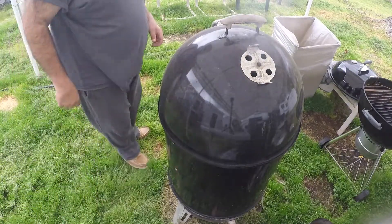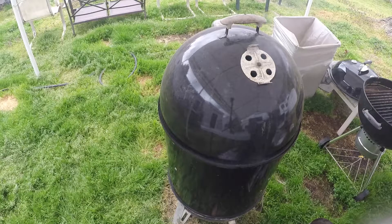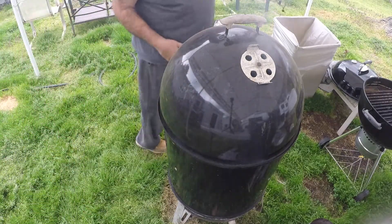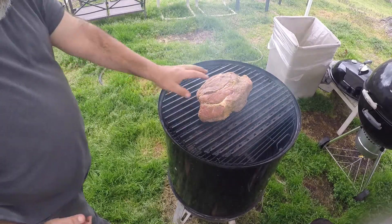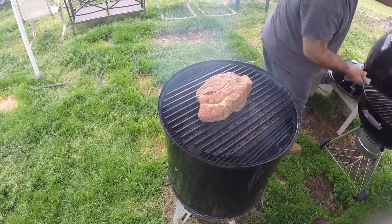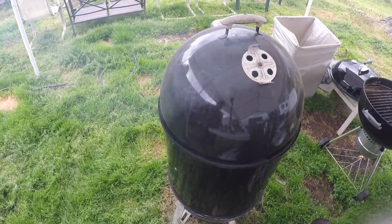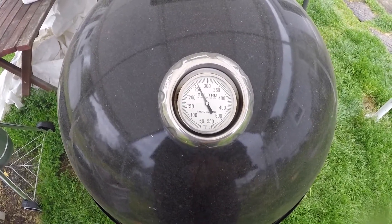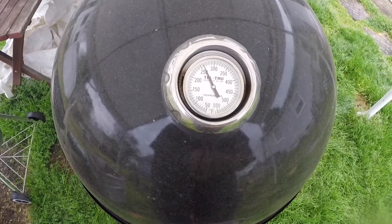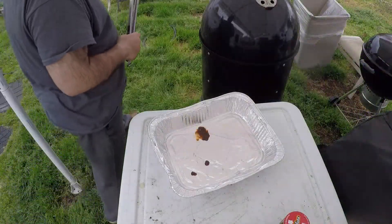We're up to about 275 on the cooker. We'll get this roast on here. So we got the roast on there — barbacoa. Get the lid on. We're going to let this go about 3 hours, then we're going to come put it in a pan, put some more stuff in there with it, and let it go another 3 hours after that. It's been on here for about 45 minutes or so, a little bit over 250 degrees on the cooker. That's good temperature, we're just going to let her run.